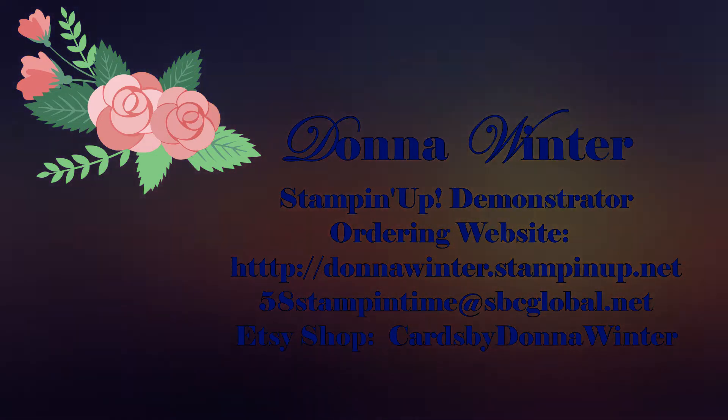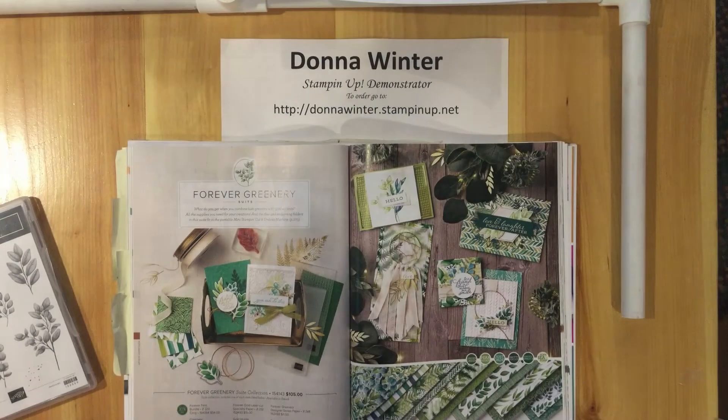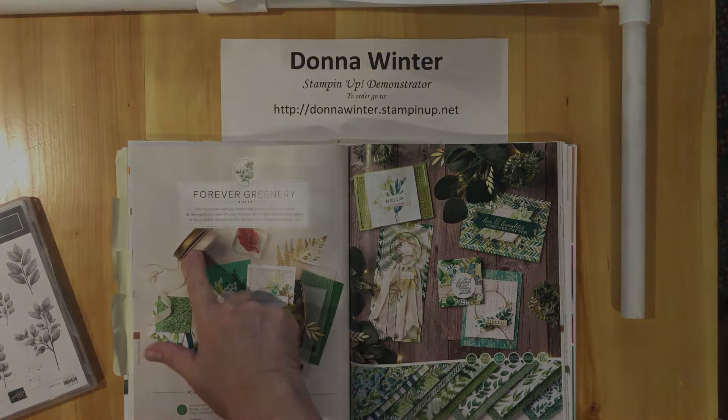Thank you so much for watching. The stamp set I'm showcasing today comes from the Forever Greenery suite on page 108. The suite, if you buy the whole suite together, includes the Forever Fern Bundle — the stamp set and the dies — the Forever Gold laser cut specialty paper, the Forever Greenery DSP, the greenery embossing folders, gold hoops, and the Forever Greenery trim, which is the ribbon here.